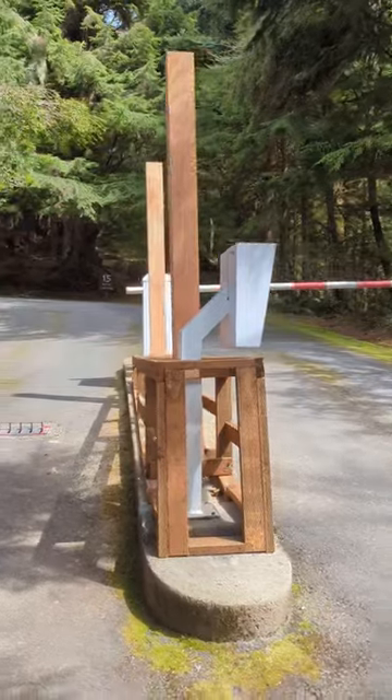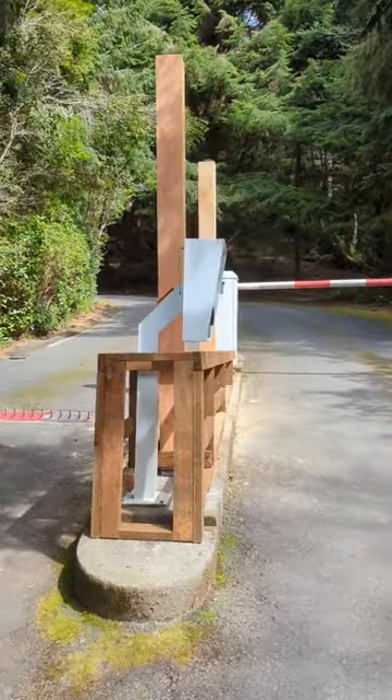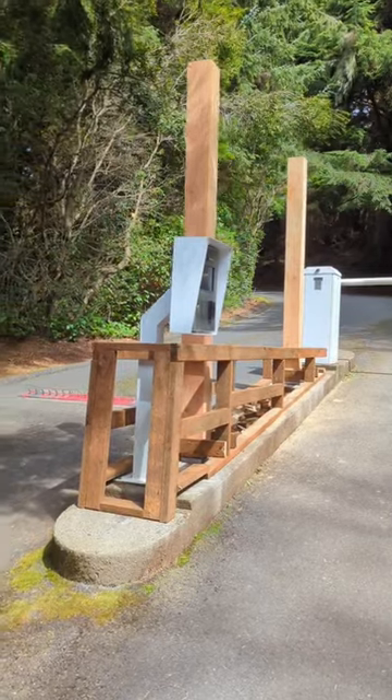We just got our framing for our stone wall structure here. We're going to put some concrete board up here, and then we'll be ready for the next phase.